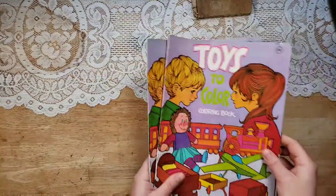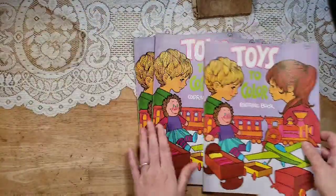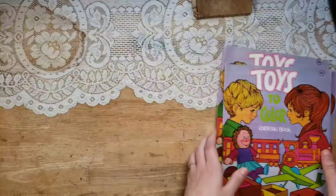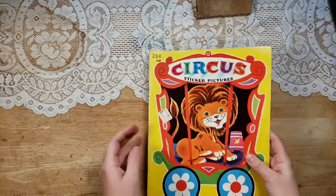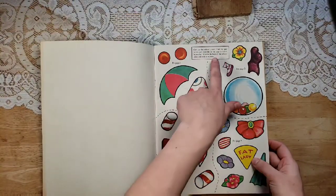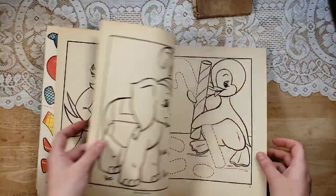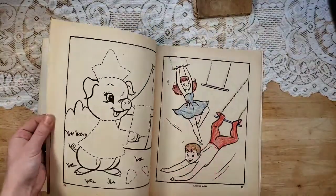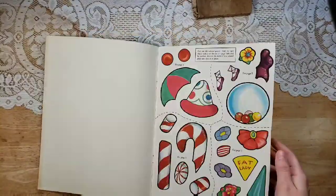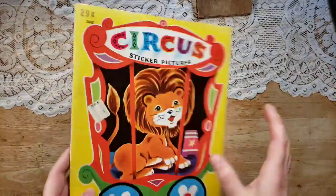I have Toys to Color — a vintage coloring book from 1975. I have three of them available and they look like they're all clean copies as well. And then I have one Circus Sticker Pictures — these are like the old cutout colored pictures where you moisten the back and stick it in place. These are really cute and old. This one has a little bit of coloring, but I think that's really cute and adds a lot to the character of the book. I'm not sure of the date on this one, but it's old, in the same date range.